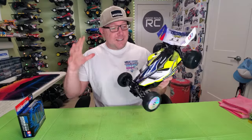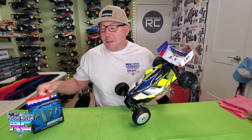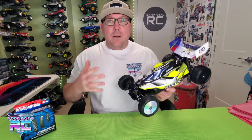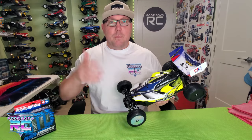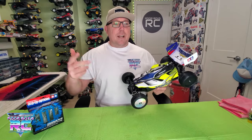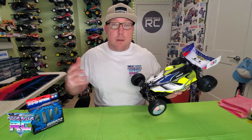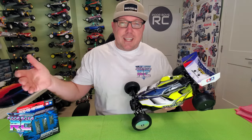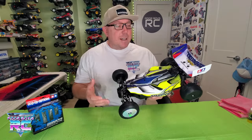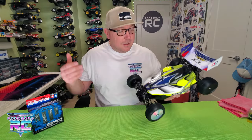So listen guys, obviously there's a lot done to this Durga already. I've got some shocks sitting here. We're going to put those on in a second, but this is kind of one of these projects that I started a month or two ago and then it fell by the wayside with squash fans and BBXs and super sabers and all sorts of re-releases that got me way too excited. So this video is going to be a little bit out of sync. I apologize for that, but it's just kind of the way things went with the Durga. So without further ado, let's get into it.